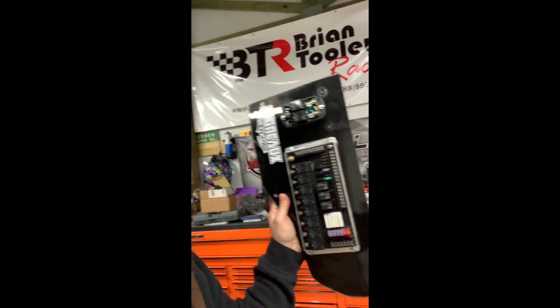Randy over at Leash fixed my relay panel. I've been using it for two years — turn signal circuit messed up, most likely my fault. But hey, he fixed it up. I'm super pumped up, this is going to be an exciting deal, so stay tuned.